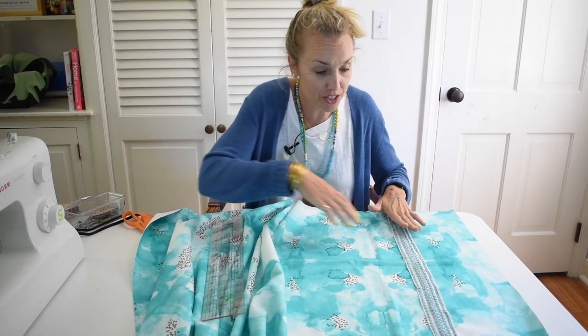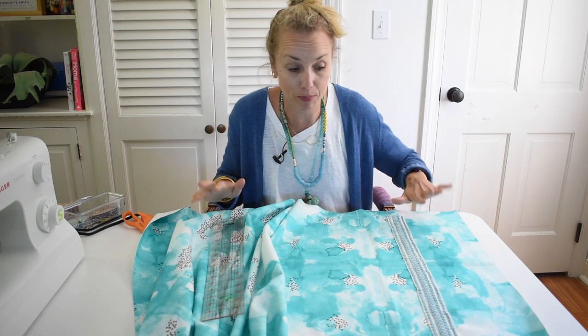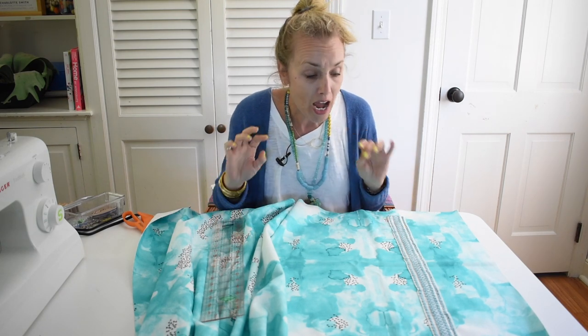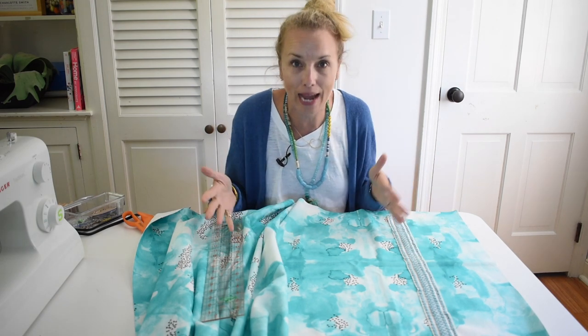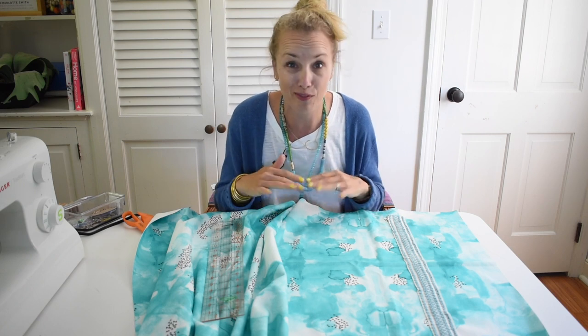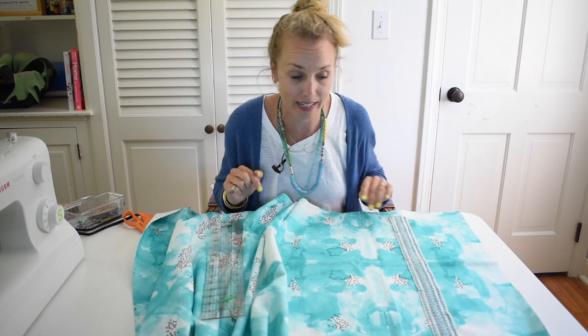One thing I am adding to my Roman shades is a little bit of decorative trim — I just thought it would make it more fun and playful. So I'm going to sew the trim onto the fabric first. I could certainly use fabric glue, but because the trim is going to be gathered along with the shade I thought it might be a little bit more secure if I just sewed it.